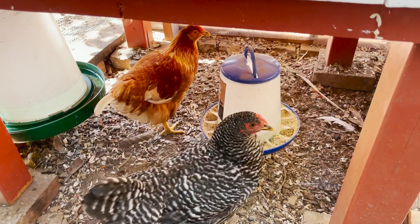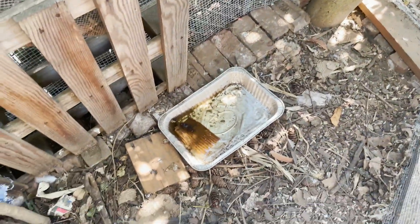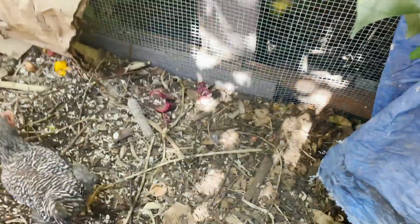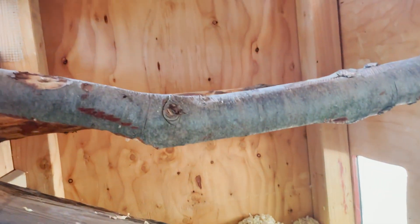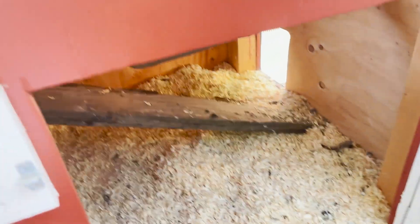They have a hanging feeder and a waterer which I switch out about once a week. I also have a little pool for them — it's been hot recently so I've been filling it with ice water and they seem to like that. They have a covered area that stays dry when it rains, and I've only swapped out the bedding about once. They love their roosts — they get up there on their own all the time now and that's their little spot.